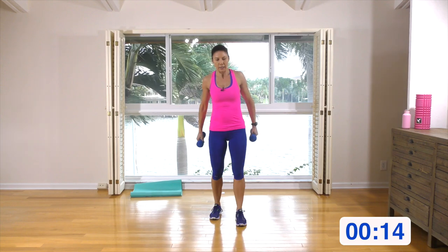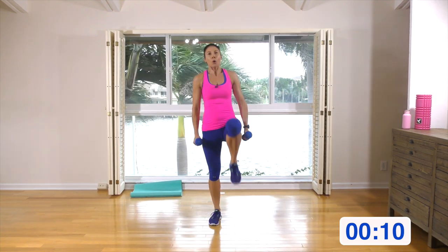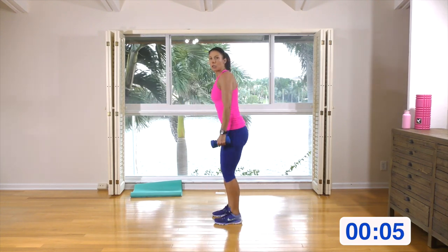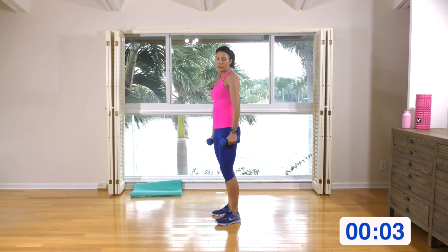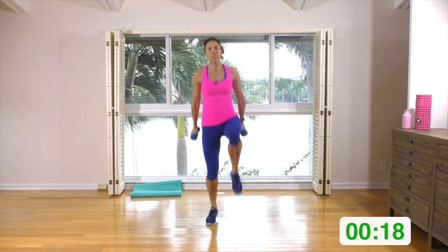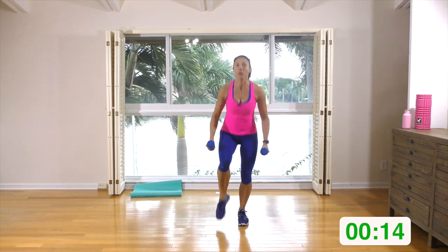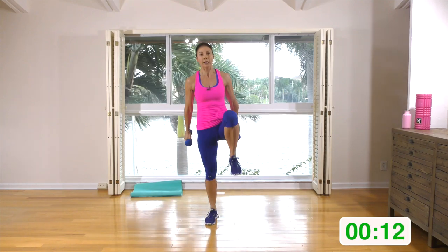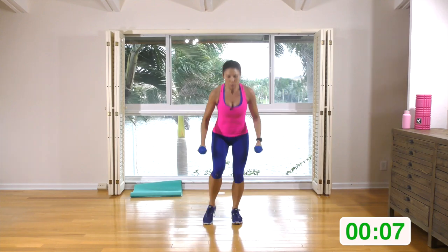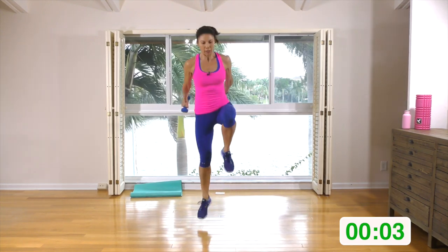Grab your hand weights. We're going to do that squat and either knee up or the squat and the power up. Make sure you're pushing your butt back. Squat — arms are just going to come to a bicep curl and then hang by the side. You can knee up if you're getting tired, do one and one, whatever you like. Push that butt back, make sure your knees are behind your toes.